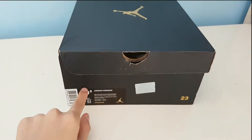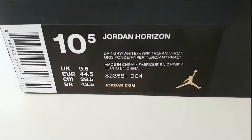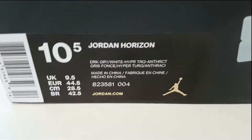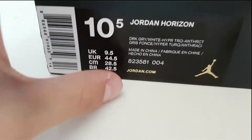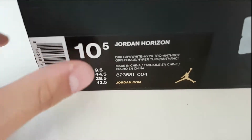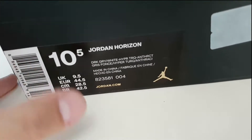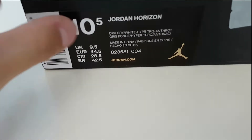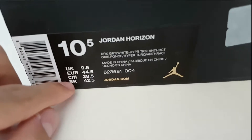As you can see on the box here — size 10.5 Jordan Horizon. I'm currently size 44.5 in shoes; my actual size is 43 but I ordered these in 44.5 so I can use two socks until I'm about 18 years old and then it'll fit me perfectly. I don't want to waste money buying shoes that are my exact size and then can't wear them after two or three years because my feet keep growing. In UK sizing this is 9.5, 28.5 centimeters.